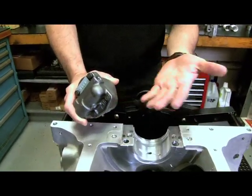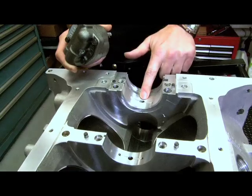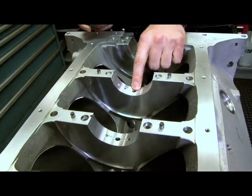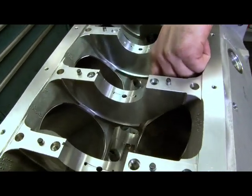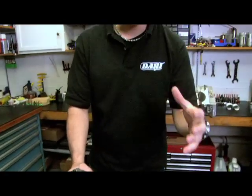Any lubrication system is going to start with a pump — you can use a wet sump or dry sump. But basically, to get oil everywhere you need it, it's going to be a labyrinth of oil drills trying to get to the mains, feeding up through your rods, down into your cam bearings, up through your valve train. That oil has got to go everywhere — it has a lot of restrictions, a lot of turns, a lot of jogs.